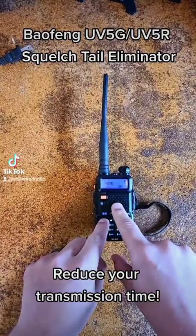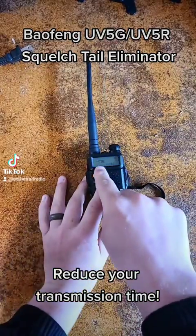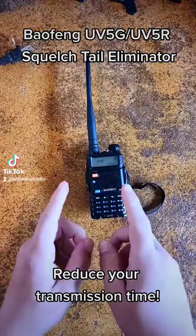With the STE, you just click the menu and you scroll up or down on the menu options until you get to where it says STE. What that stands for is Squelched Tail Eliminator.